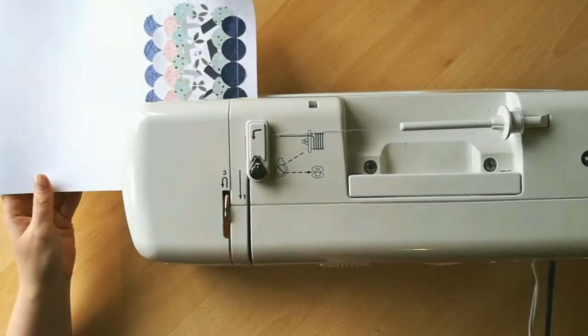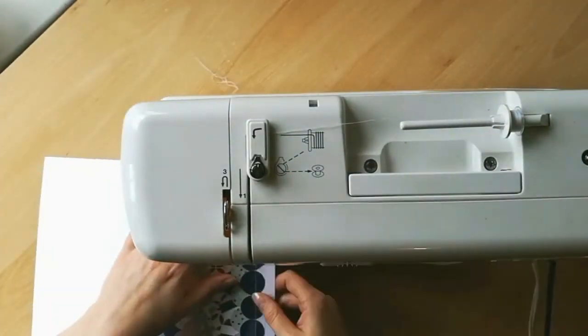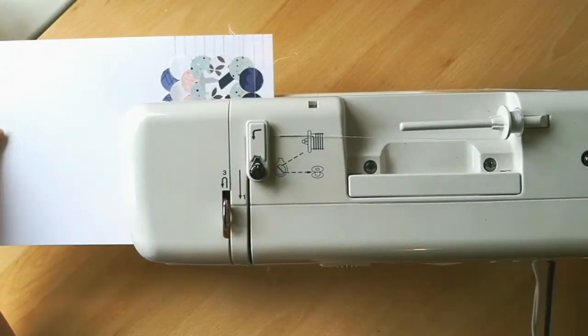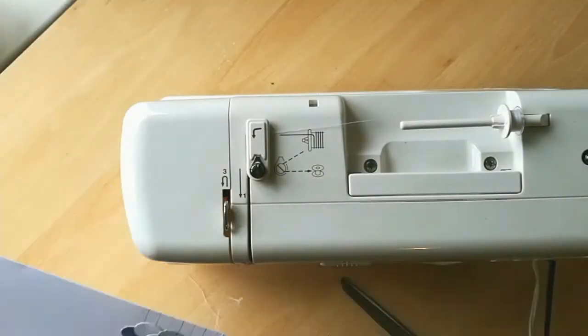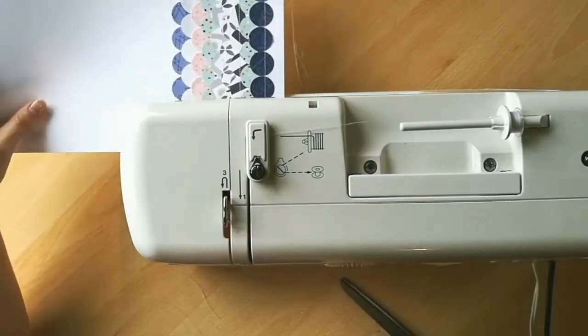Once I'd added all of the circles to the cardstock, I decided that I would try and secure them as well as add a little bit of texture by running the background through my sewing machine. I've added a simple running stitch across the top of each line of circles.